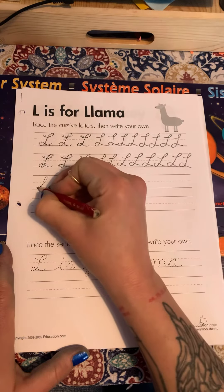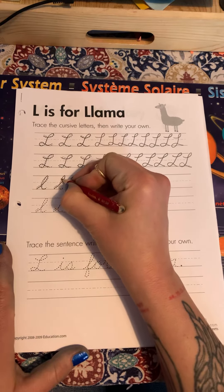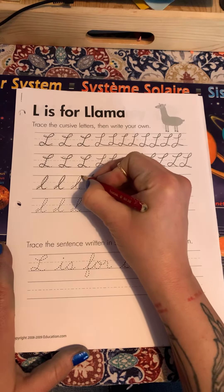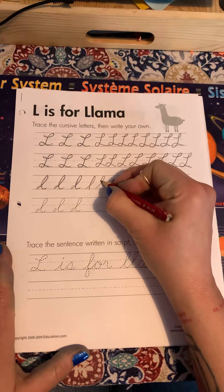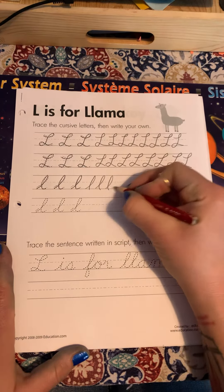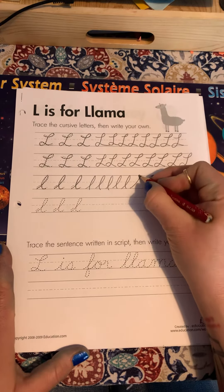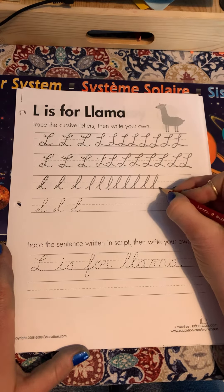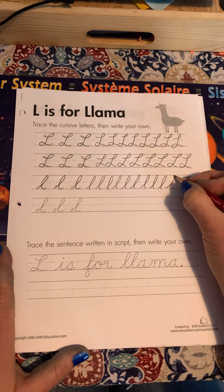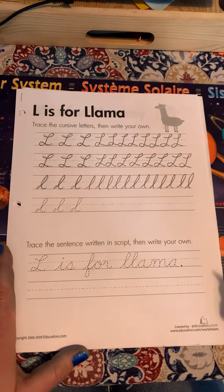All right, lowercase. You can fit an awful lot of these in here. I don't expect you guys to do as many as I just did. That was a lot.